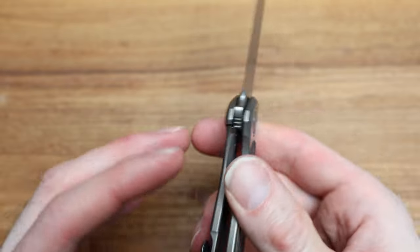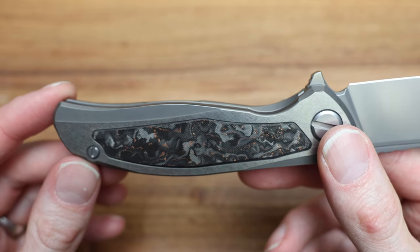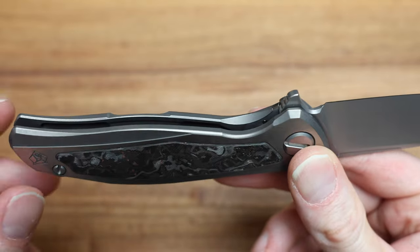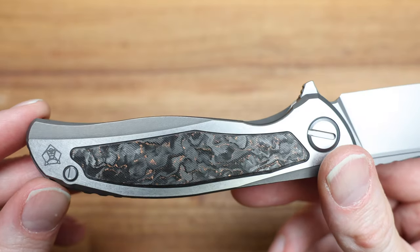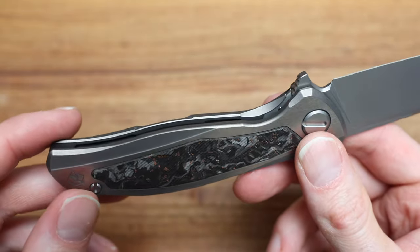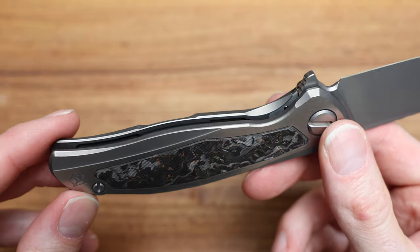On the lock bar — as you roll the knife, see how it sticks up a little bit? Another beautiful spot for the macro lens. There are a lot of horizontal lines on that lock bar. See how it sticks up from the other side of the frame? So when you get to it with your finger and slide your finger over it, it just naturally finds it so easily — just beautifully done, nice and comfortable.